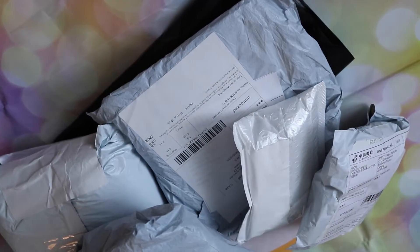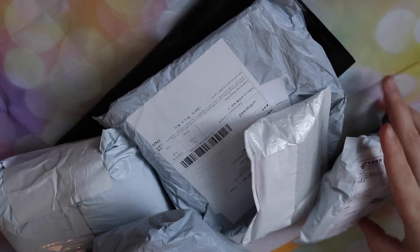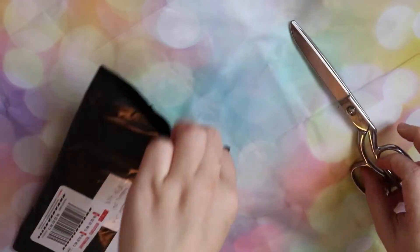Hey there! Welcome back to the Genie Tinkers channel. I make ball joint doll and craft related content. Today I have an unboxing. Let's get into it.